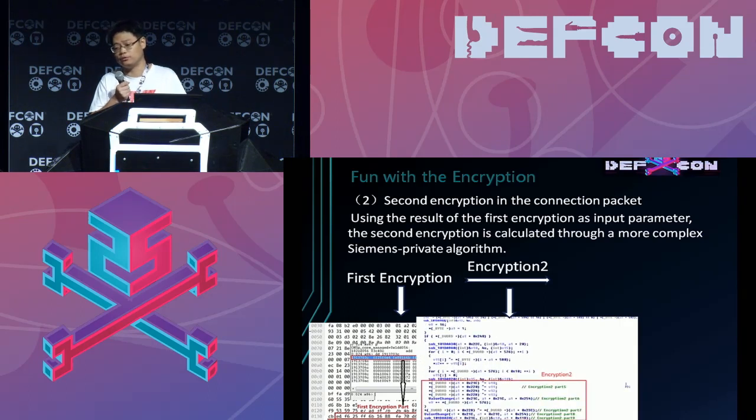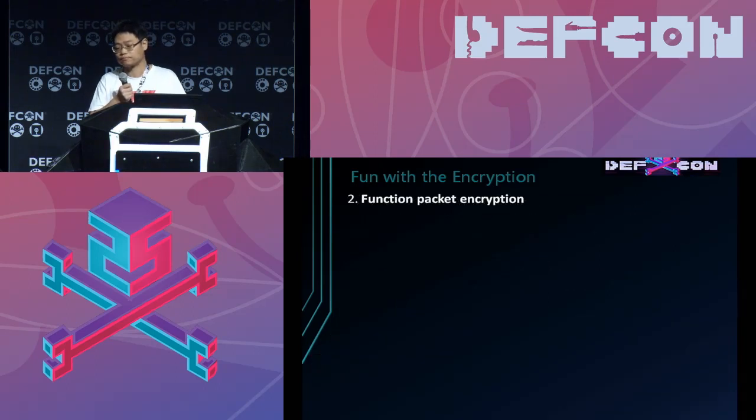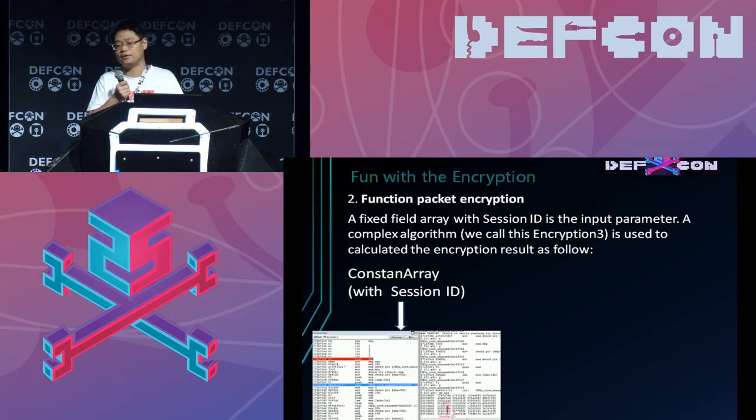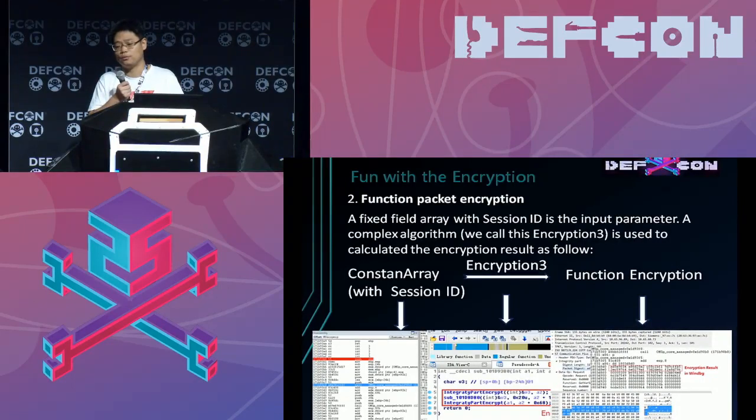This function is used to perform the encryption and we obtain the second encryption part. For the function packet encryption part, it uses a fixed field array with the session ID as the input, and the same private algorithm is used to calculate the encryption result. You can see this is the constant array with the session ID, this is the encryption function using the private algorithm, and this is the result which can be seen in the function packet.